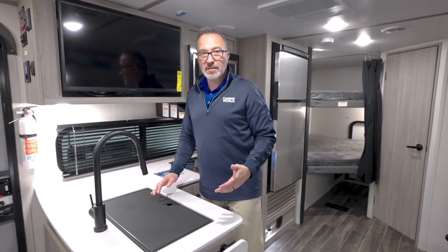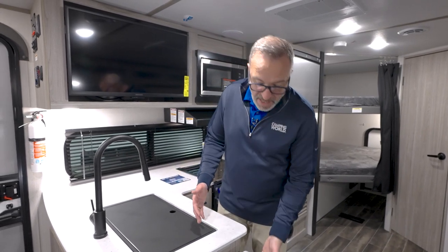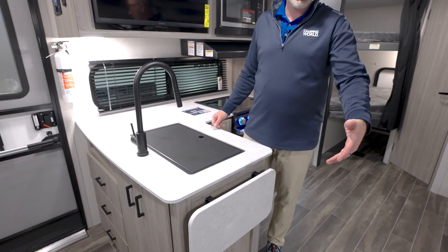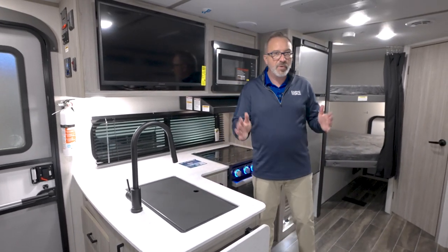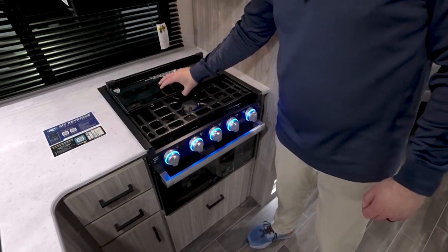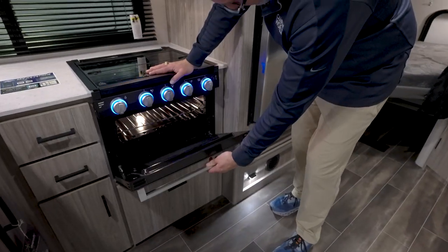You have the extendable countertop as opposed to one that comes out a little bit further, not allowing you to move around when the slide is in. Flush-mounted three-burner cooktop over here as well with the 16-inch Furion oven.